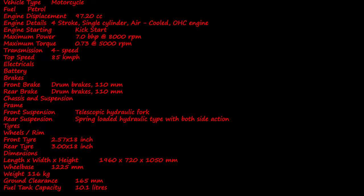Let's look at the dimensions. Length: 1060 mm. Width: 720 mm. Height: 1050 mm. Wheelbase: 1225 mm. Weight: 116 kg. Ground clearance: 165 mm. Fuel tank capacity: 10.1 litres.